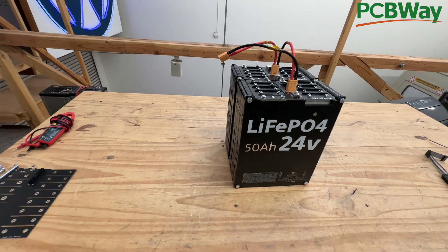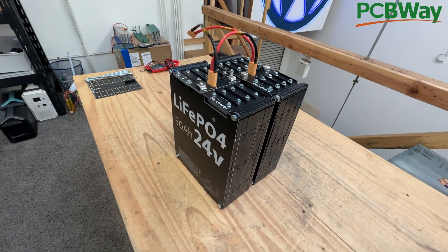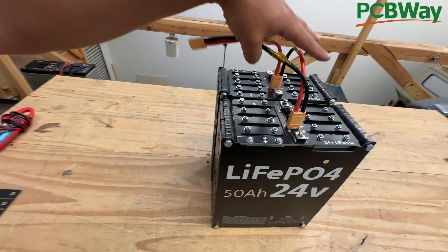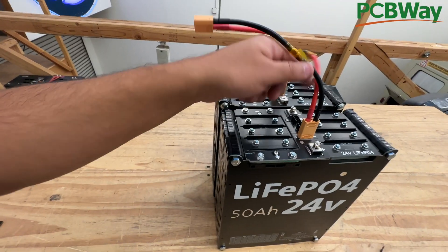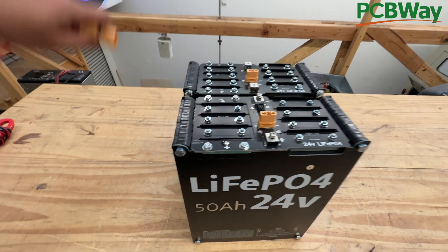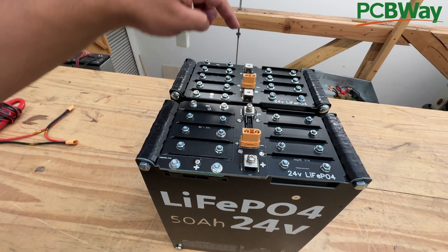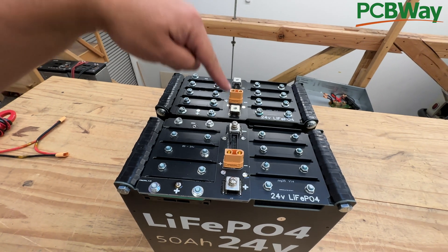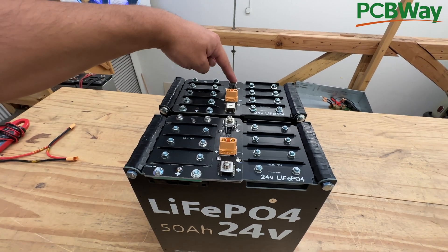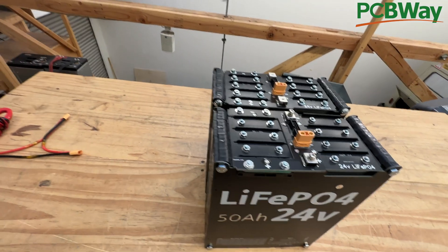Let me show you another way. If you were doing a big system with a bigger load — something around 100 amps — then instead of using the XT90 connectors, you can use the screw-on terminals. It's the same process: you go from positive to negative, make a little jumper, then positive to negative, and go to your load through the BMS.